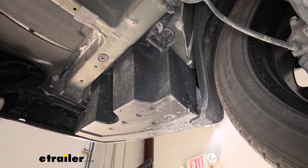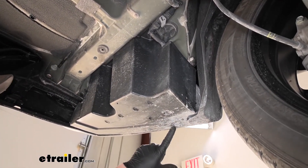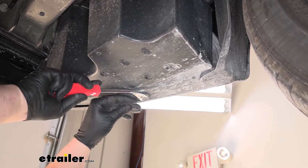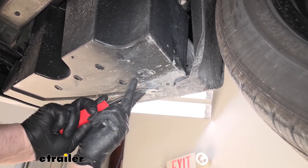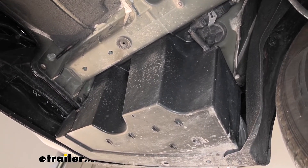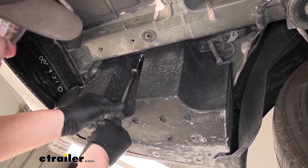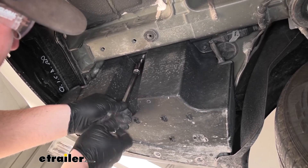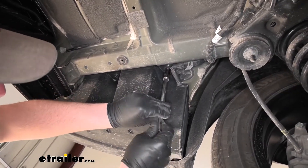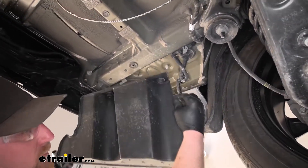On the driver side we have a plastic underbody panel we need to get out of the way. It's held in place at the bottom edge with two push-pin fasteners — grab a trim tool or flathead screwdriver and pry underneath them to pull them out. Then looking up where it meets the bottom of the vehicle, there are some plastic nuts. Use a long extension with a 14-millimeter socket and lightly unthread those. Sometimes you have to put a little downward pressure on the panel. Once it's free, set it to the side.